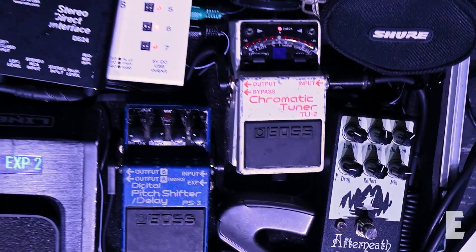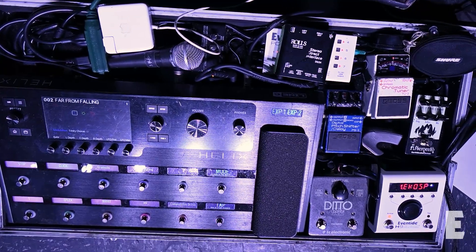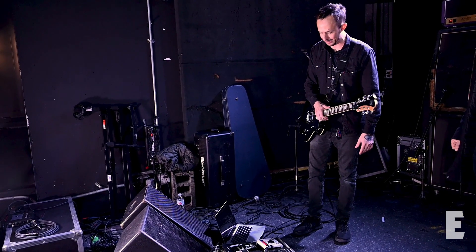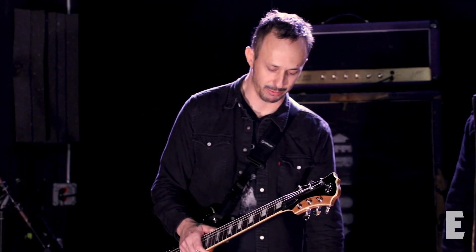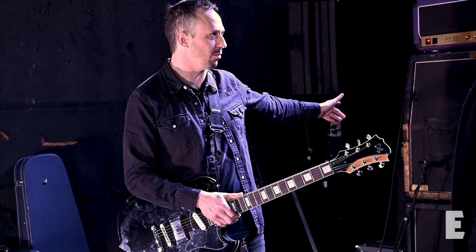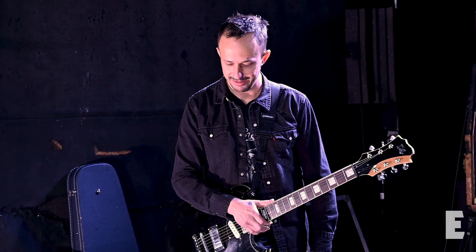From there we go out of the Helix still mono, then into the Afterneath, then into the PS3 — an old classic that I've had forever and still love — and then from there I go mono into the H9 and out of its stereo into the ditto. The main thing with this is the width that you get when you start using 100% stereo out to my two amps. The orange isn't here right now but usually it's the 800 and then I have an Orange CR120, running them side by side clean and cranked. Sounded huge.